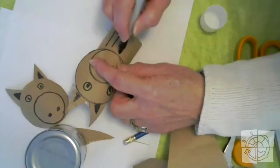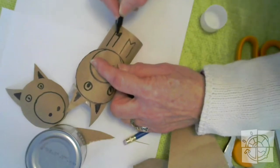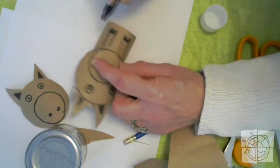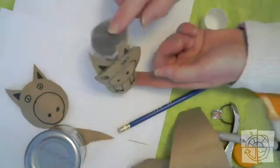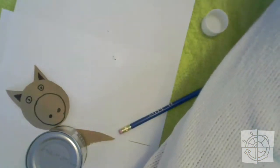There we go — a pig kazoo! My pig head is on a little bit wonky but not bad. Ta-da, pig! And I can still use it to make some noise. There's a pig head. There are lots of other animals that you can do — if you want to do another kazoo, you can!